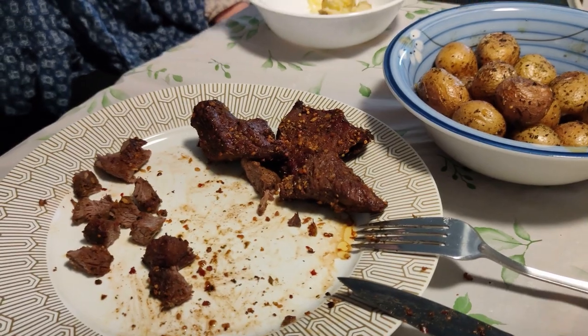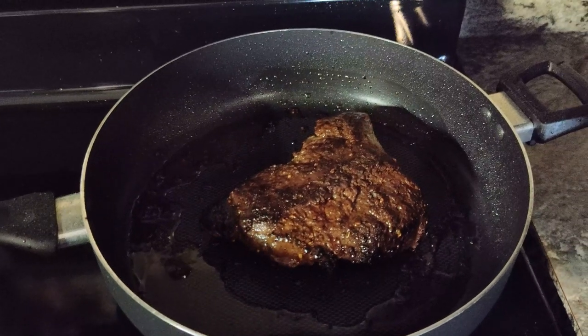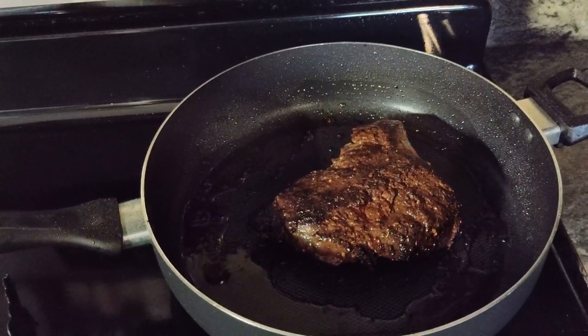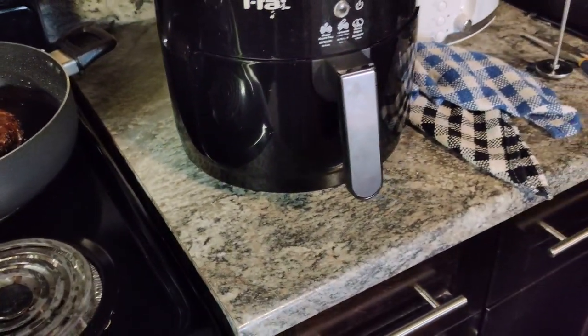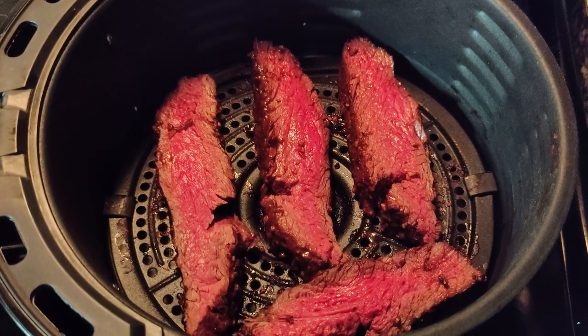The air fryer portion of the elk steak is actually pretty tasty — it cooked pretty quickly. The other one in the frying pan is still very red in the middle, and I don't like my meat red and bloody. So I've turned it off after cooking for quite a while, and I'm going to slice it into smaller pieces and brown it in the air fryer. Really tasty.